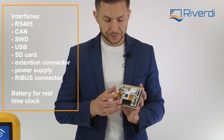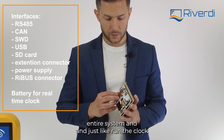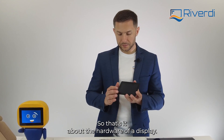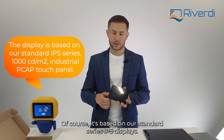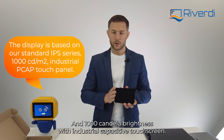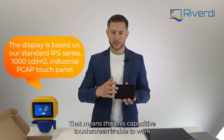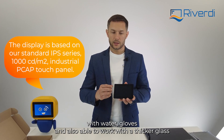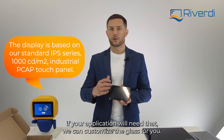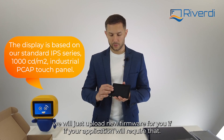We also have a battery here for the real-time clock, so you can put the entire system to sleep and just run the clock from the battery. That covers the hardware of the display. It's based on our standard IPS display series — beautiful colors, all viewing angles, and 1000 candela brightness with an industrial capacitive touchscreen. That capacitive touchscreen is able to work with water, gloves, and also with thicker glass. If your application requires that, we can customize the glass and just upload new firmware for the touch — no need to change the touch hardware itself.